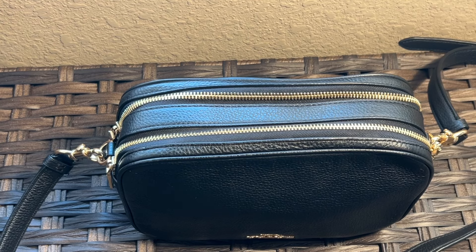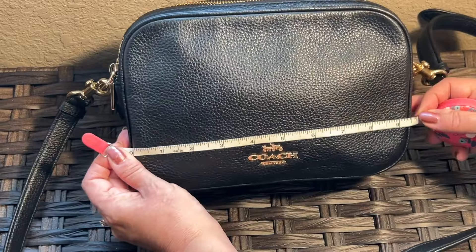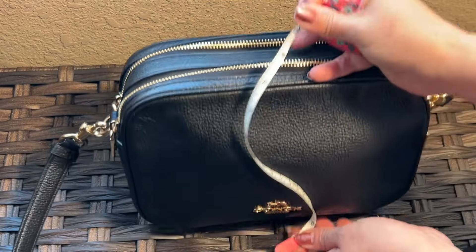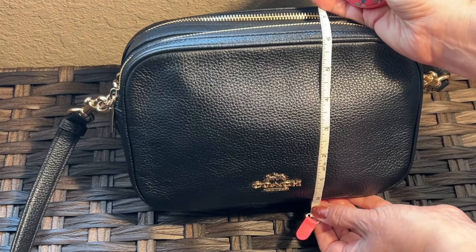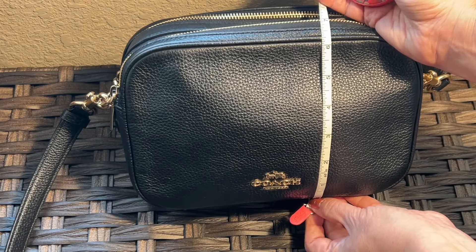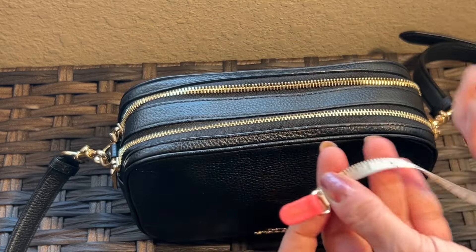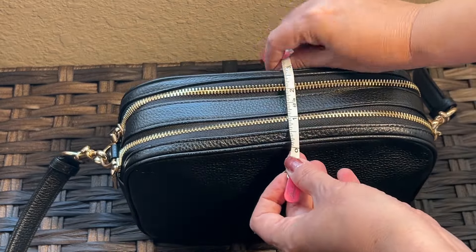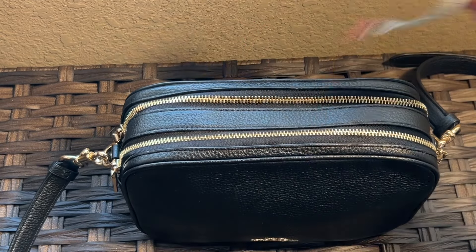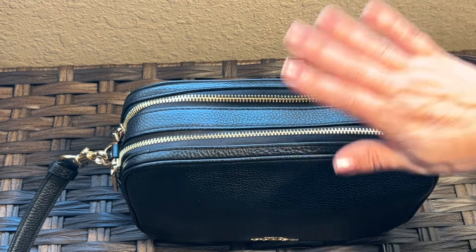The dimensions: it is nine and a half inches across, six and a quarter inches high, and the depth across the top is three inches. So it's a nice chunky little bag, and I really do like that it has the two compartments.